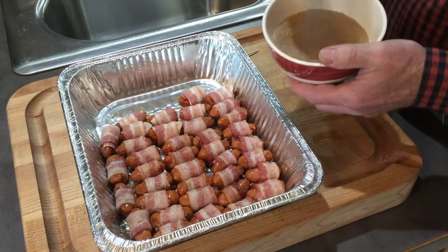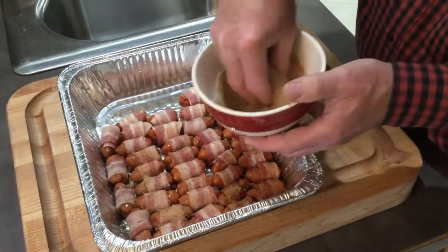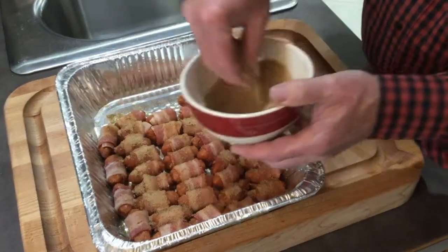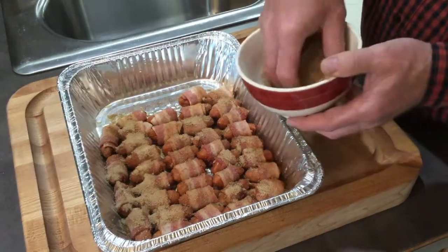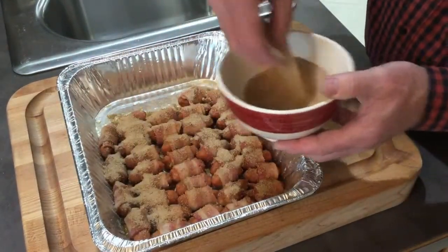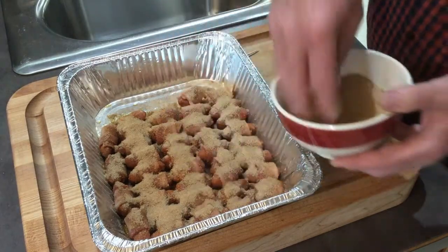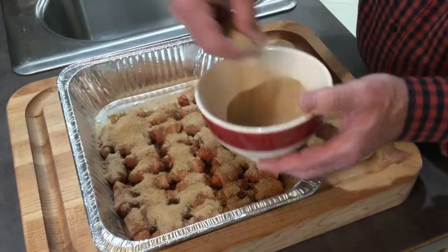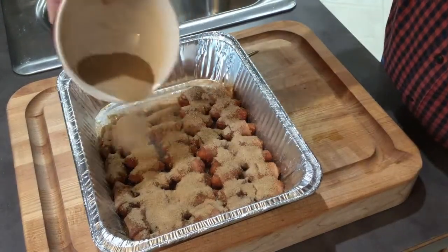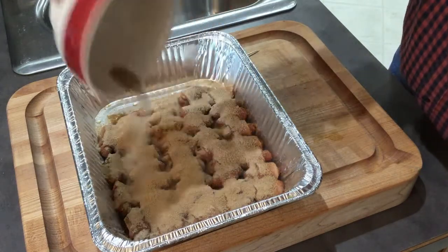Mix it all together — and then we're very simply just going to spread this over the top of our little smokies. One of the people at the party prefers alcohol-free — you can leave the alcohol out completely. This is going to cook off anyway, but just so you know, this is just as good without any booze in it. We're going to use this whole cup of sugar.